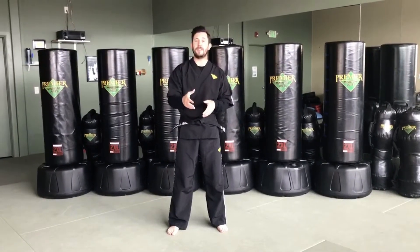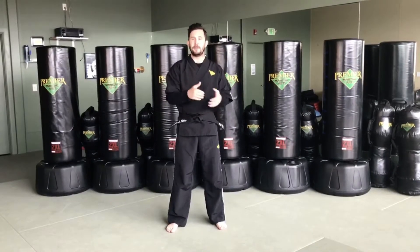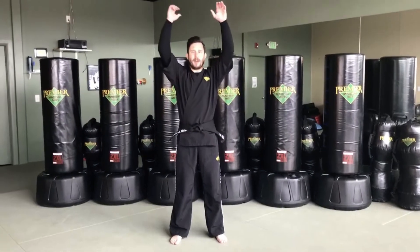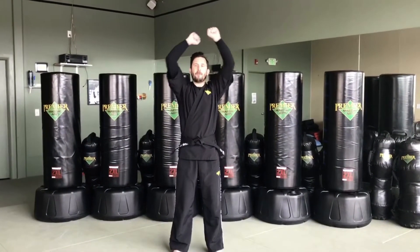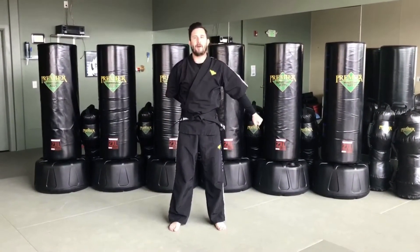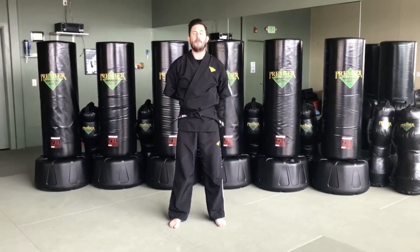Now if you're new to our training program, we always start off with our black belt focus. We're gonna take our hands, put them above our head making an X and say 'black.' Then we'll put our arms out to the sides nice and strong and say 'belt.' Then we'll put our arms behind our back, cross them over the top of each other, and say 'focus.'